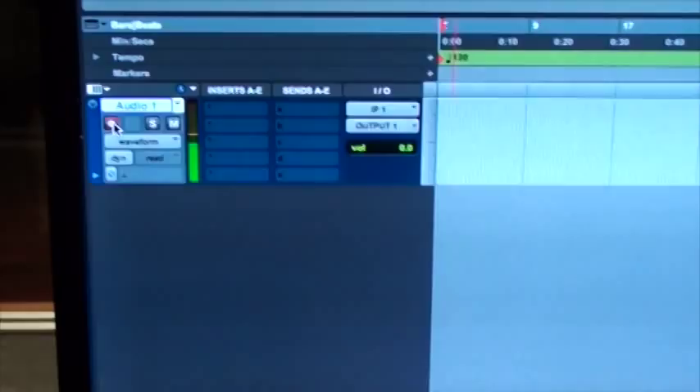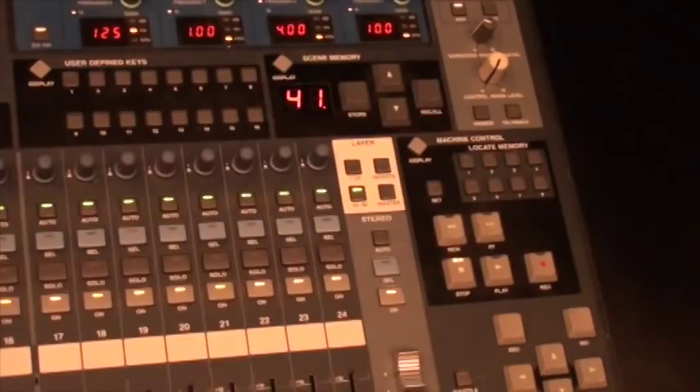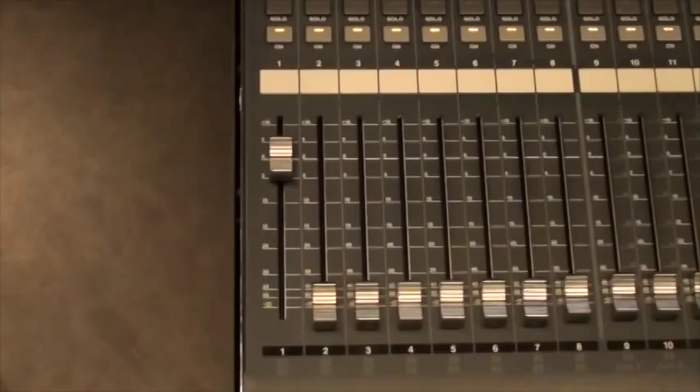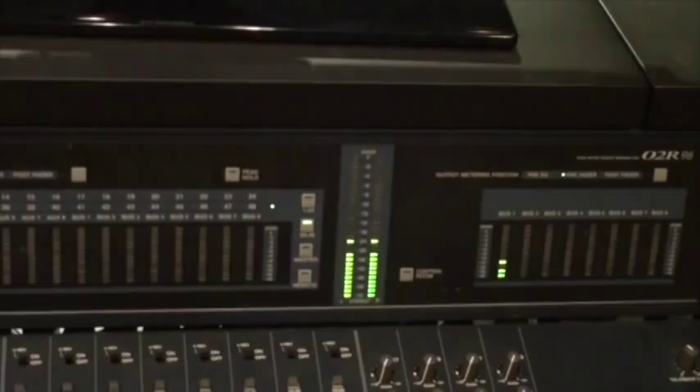Now we need to bring it back in the monitor section so we can actually hear it in the main mix. We go back to our layer selection above the master fader and go to channels 25 through 48. Pro Tools output one returns to channel 25, and Pro Tools output 24 will be coming back on channel 48. Since we're using Pro Tools output one, we're going to have it right here on channel 25. Raise up the fader here, and looking at our meter at the top of the O2R, we can see we're getting level into the main mix. Turn up the monitors on the speakers and we can actually hear the microphone coming out.